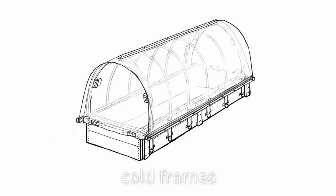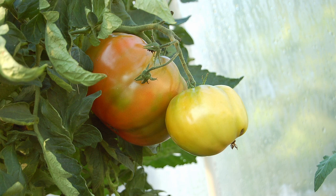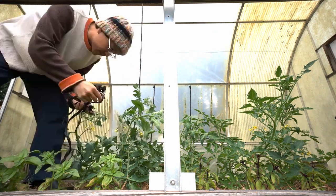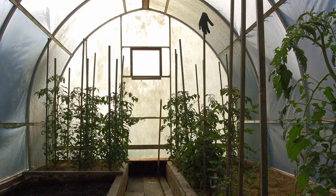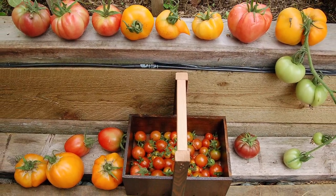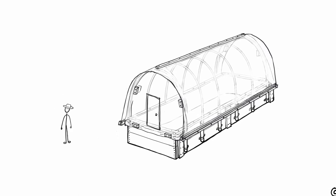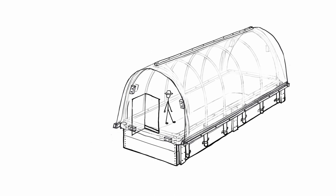After using cold frames for many years with success, I wished I could have more headroom inside them so I could grow taller plants like tomatoes and let them reach for the sun and have more room to grow. In the back of my mind, from day one of moving here, I always knew I would one day have a greenhouse. If you only have cold frames and enjoy their benefits, imagine if you can walk into one — oh, it's warm.